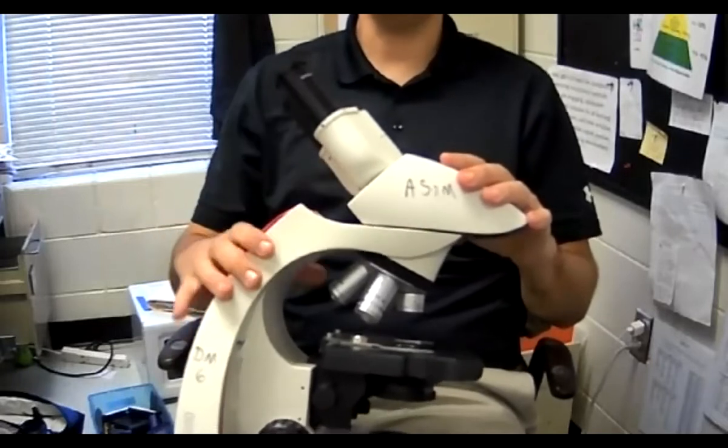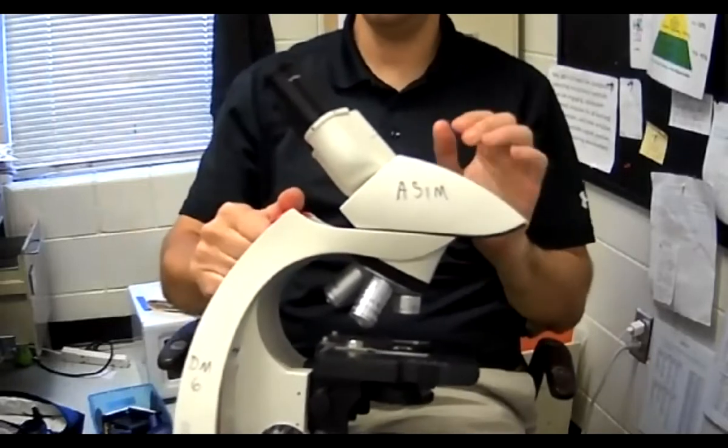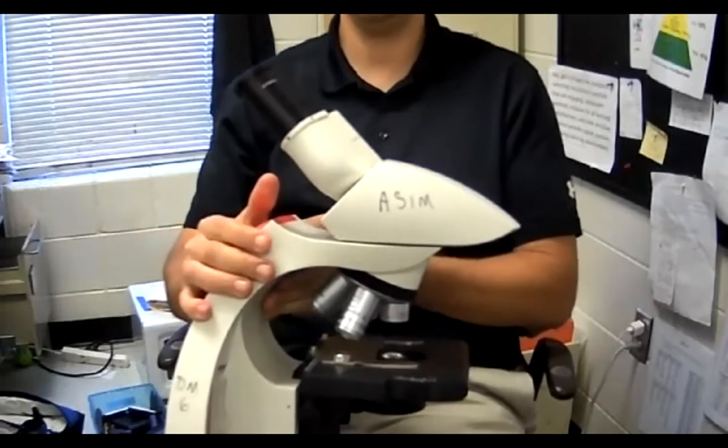This part right here is the arm — this part where you hold is the arm, this one right here.